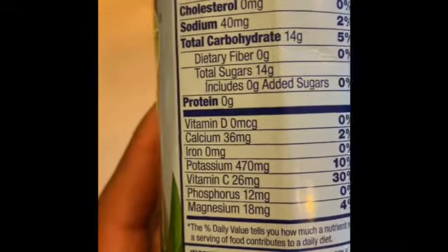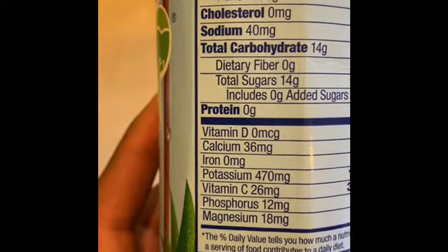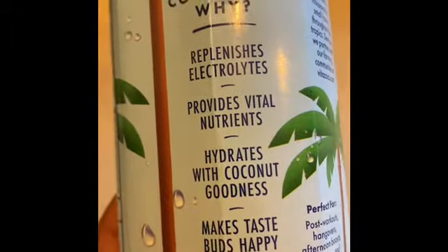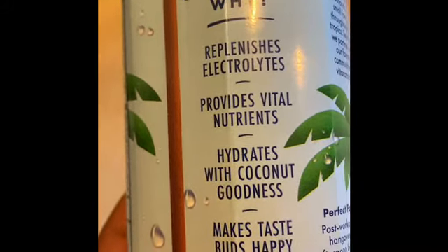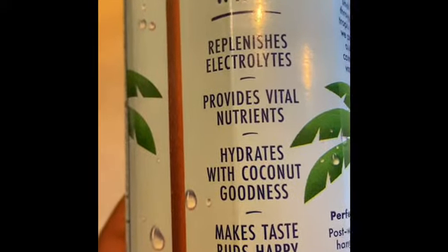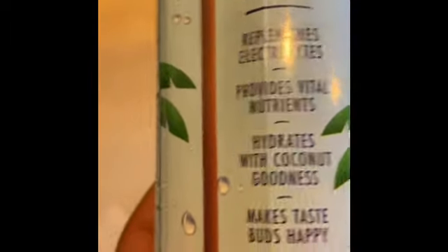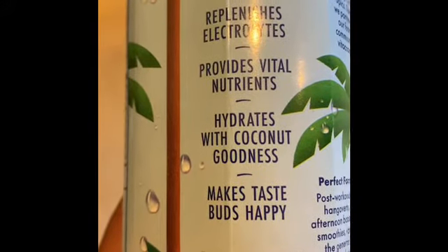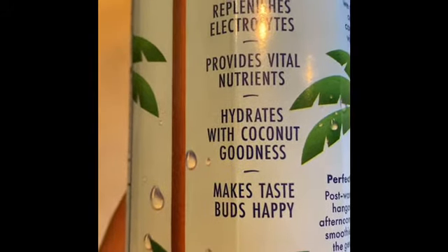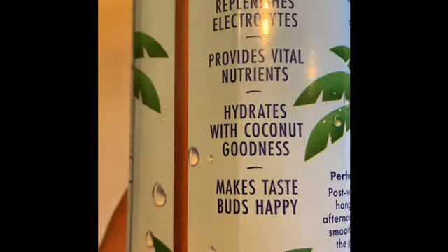All of these nutrients are in there to some degree, except vitamin D — that wouldn't be in there. It provides vital nutrients and hydrates with coconut goodness, which is really all the good things from the coconut — the coconut puree and coconut water you're drinking. And with this healthy concoction, your taste buds will be happy.